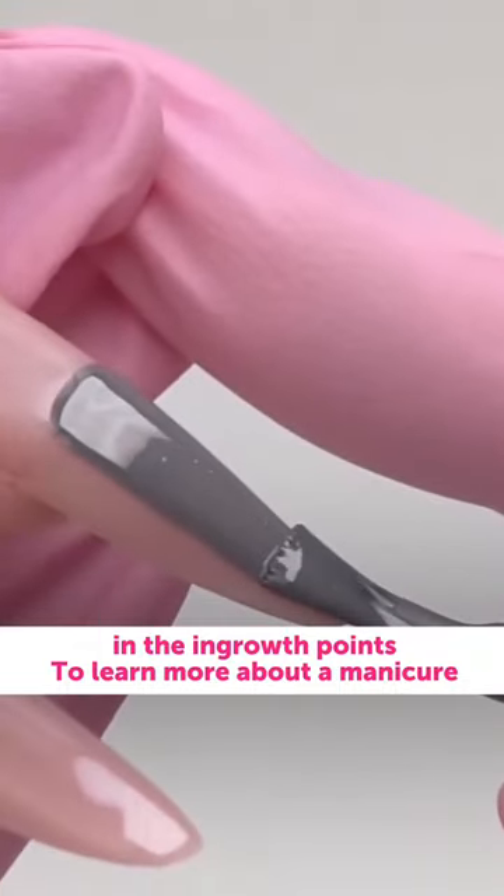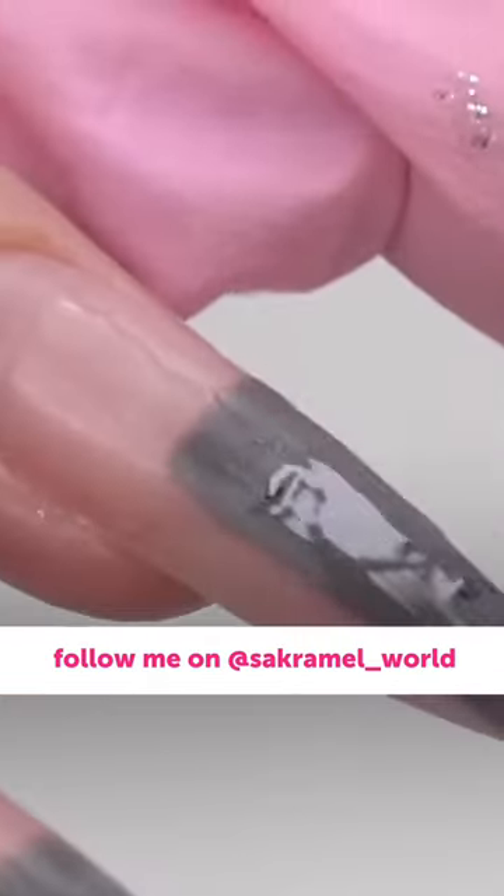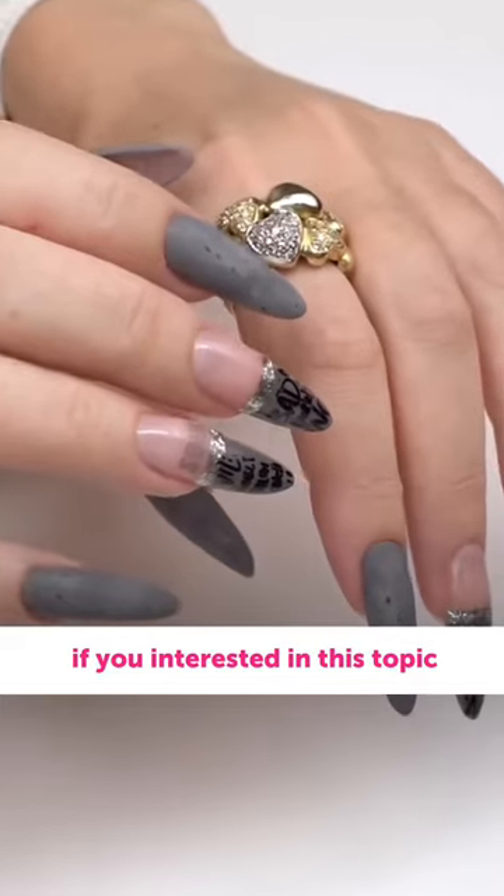To learn more about manicure, follow me on Sacramell World. Don't miss out on it and let me know if you're interested in this topic.